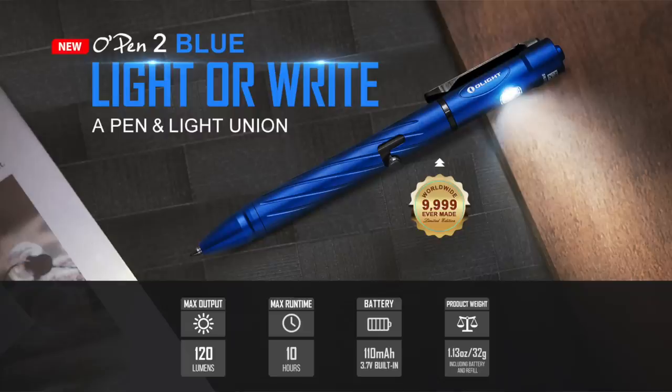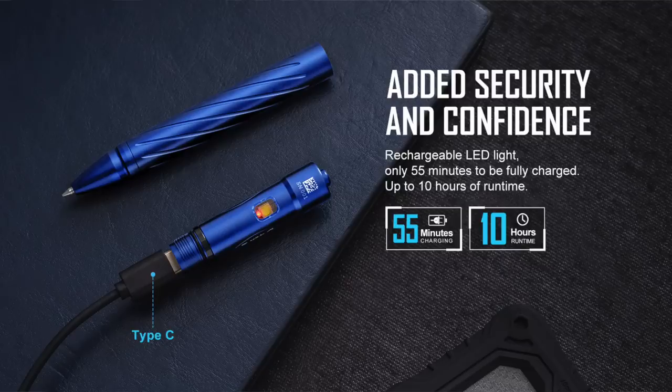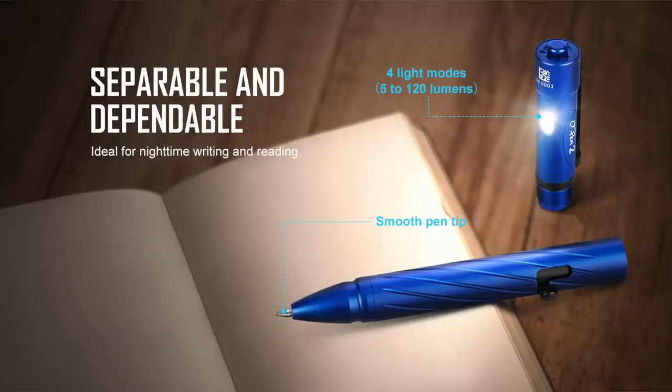They have a limited edition blue O-Pen 2, you can see here on the screen. It's USB-C rechargeable with four modes: 5 lumens, 20 lumens, 60 lumens, and 120 lumens on the highest setting. On low settings you get 10 hours out of this. It's actually a pretty decent flashlight on top of a bolt-action ballpoint pen. I literally use the black one every single day. They have a pretty cool ink flow, and really no complaints with it.